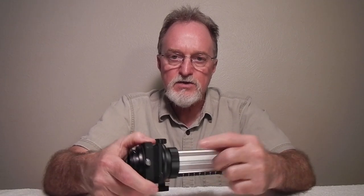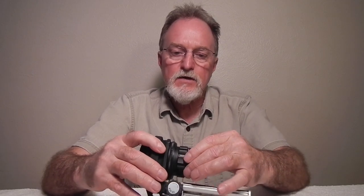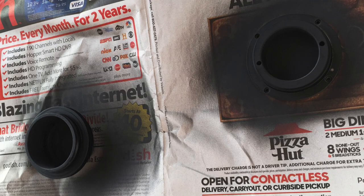Then I had a Homer Simpson moment. The extension tubes are made in two parts, male and female, and held together with tiny set screws. All I had to do was put the lens on the female side and then rotate it so the f-numbers were up before tightening the set screws. The whole scheme — drilling, grinding, sanding, modifying the plate — completely unnecessary. I glued it up and painted it flat black.